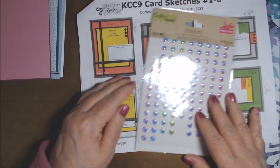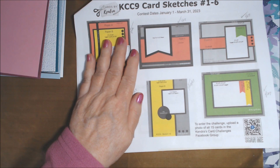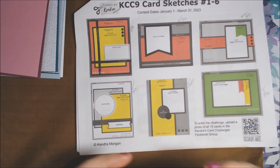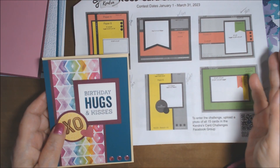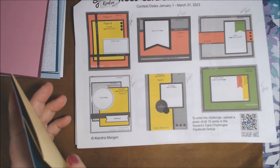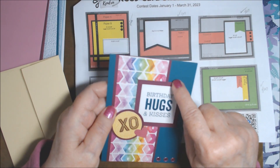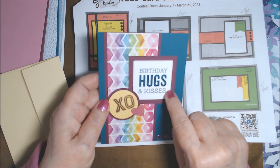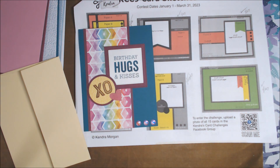Now we're at card five. This one had just one strip of designer paper and the rest was cardstock. I used Pretty Peacock as the card base and Rich Razzleberry as the backing. This is the one that's from My Favorite Things 'Birthday Hugs and Kisses.' The XO, however, is from a different set.